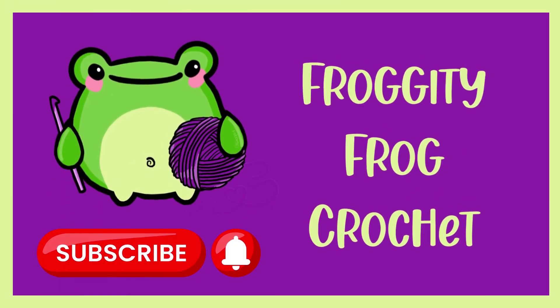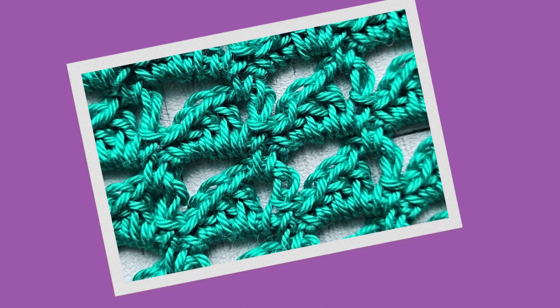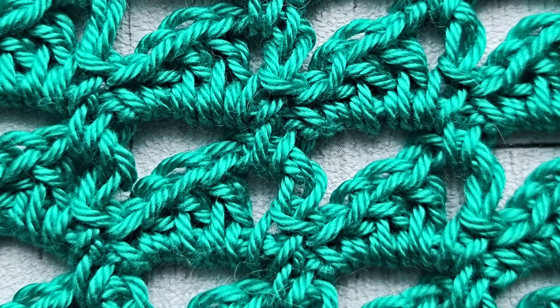Hello and welcome to Week 22 of the FrankenScrap crochet along. This week we're making two pieces: the wedge stitch and the suzette stitch. We're going to start with the wedge stitch, which is a lace-like stitch that creates these wedges of stitches as you go up the rows.